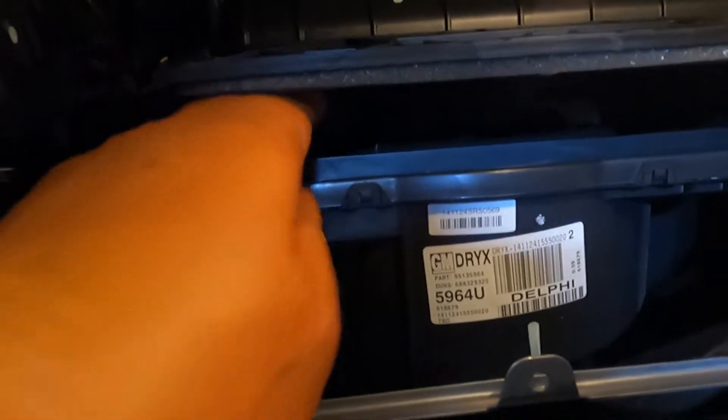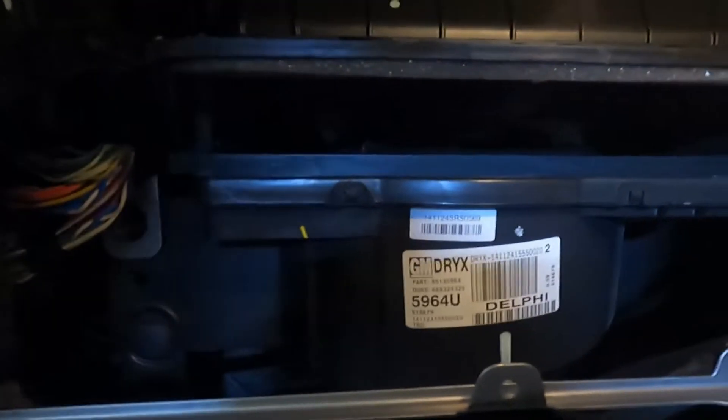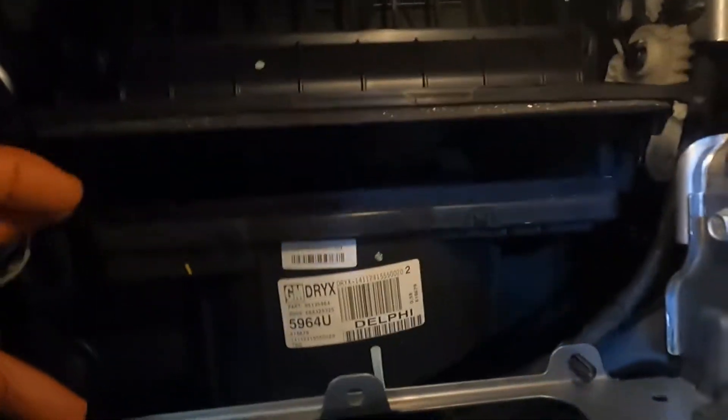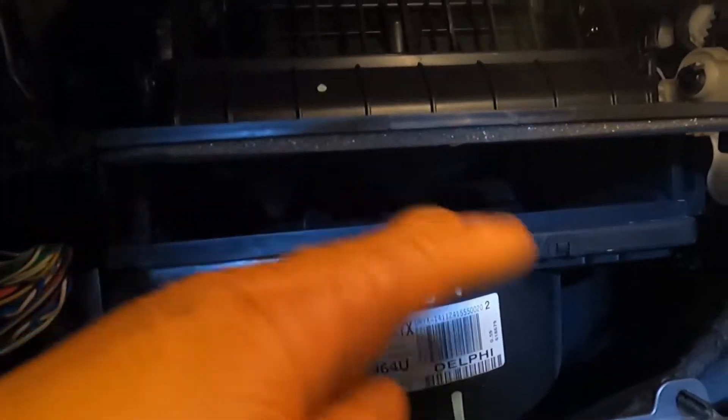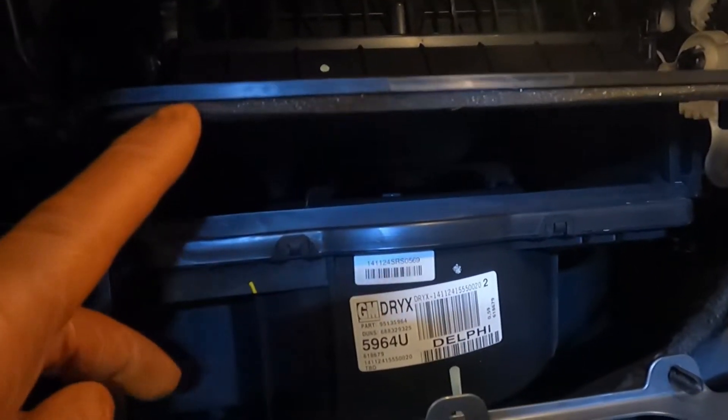So have a look inside and just get rid of any debris in there. If you're real fussy like me — this is pretty clean in here — but sometimes I've taken the hoover and just hoovered out any compartments or whatever.